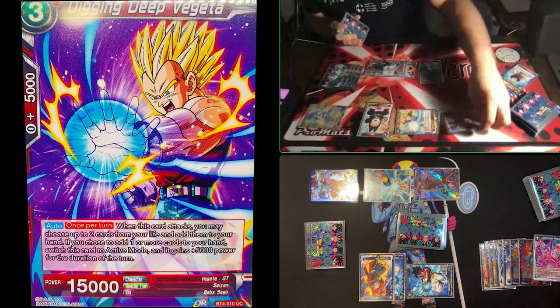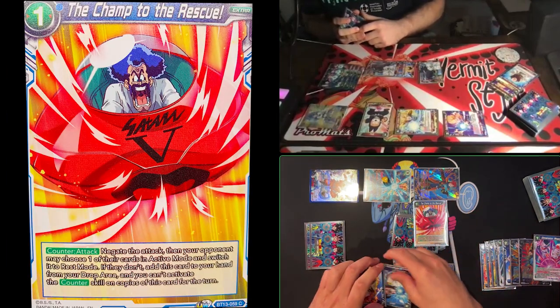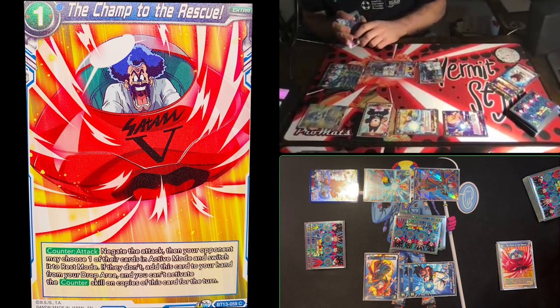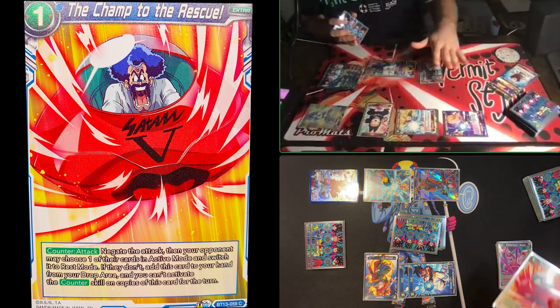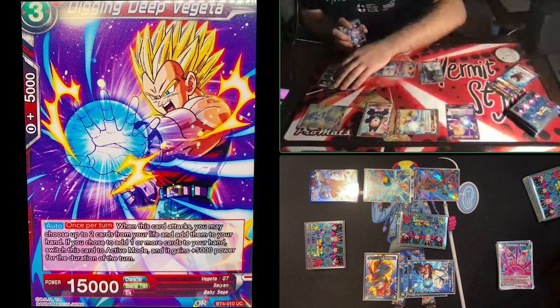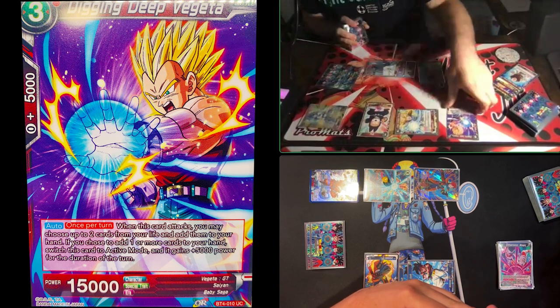Declaring an attack on his leader with Digging Deep Vegeta. He activates Champ to the Rescue — the best negate in the game. Hercule is back. Jimmy again has the option: rest a card or I get Hercule back. Knowing he can't use it again this turn and that I'm pushing, he saves his combo and energy and lets Hercule return. I resolve Digging Deep's auto — I take two life and re-stand him. We're trying to get in there.